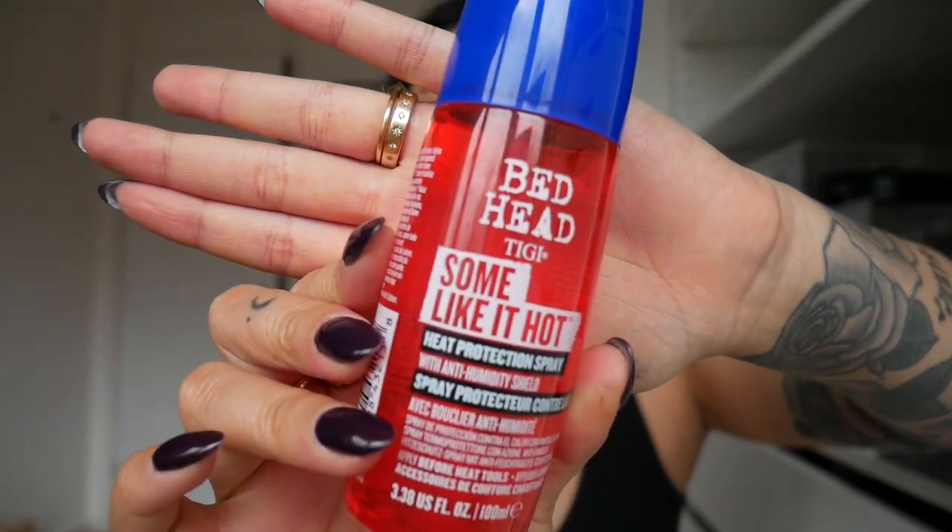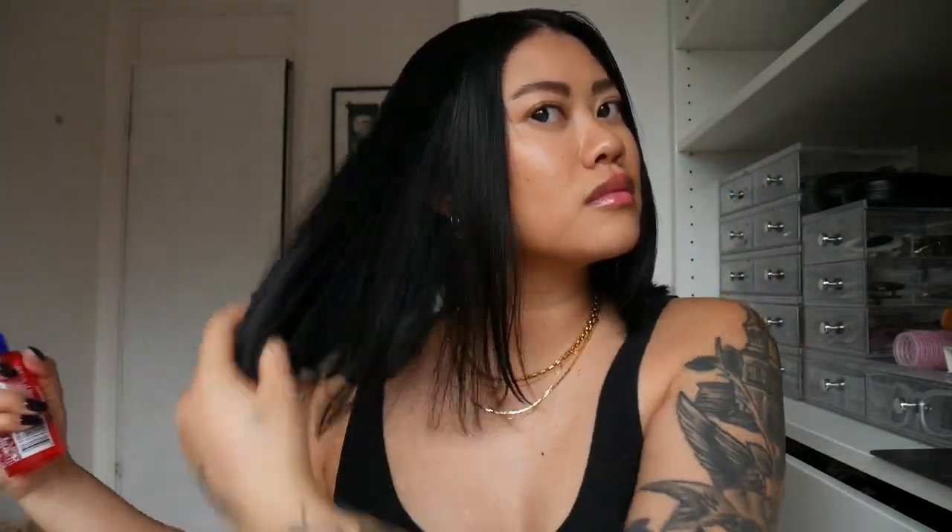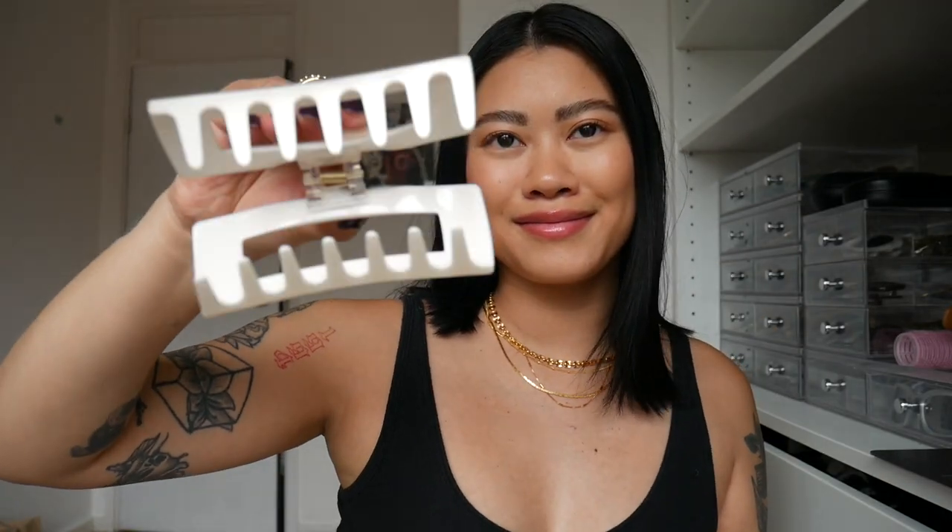If you hear any weird noises, that's Dexter — he's currently sleeping next to the radiator right next to me. We're going to start off by brushing the hair through and then applying heat protector. I'm using this one by BedHead, which is one of my go-tos. Spray it all over your hair, make sure everything is covered, and then grab a claw clip to section the top half of the hair up.